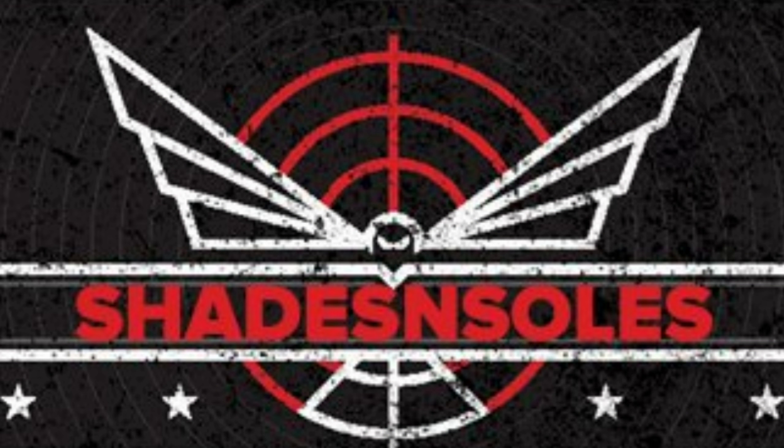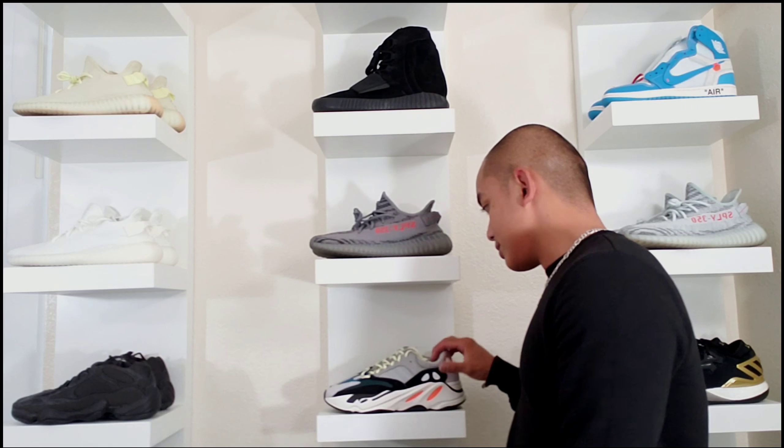I hate to say it, but as ugly as this shoe is, this may just very well be the most comfortable Yeezys out there. Hey, what's good guys? It's your boy Dizzo, Shades and Soles. Today we're going to be talking about the Yeezy 700s.